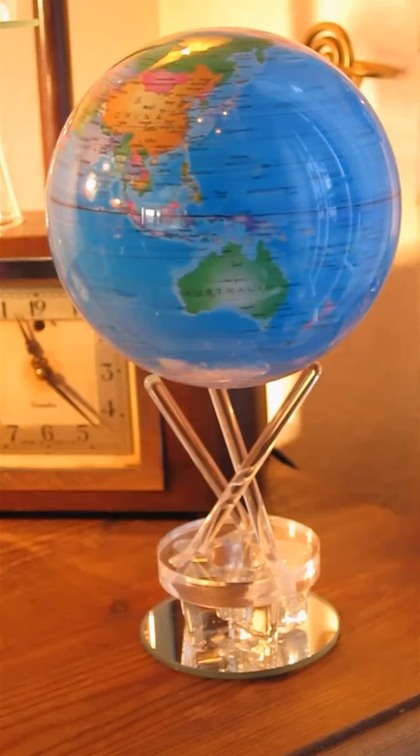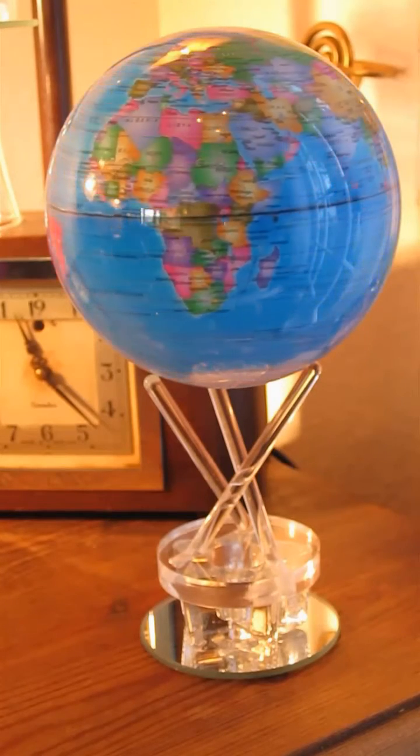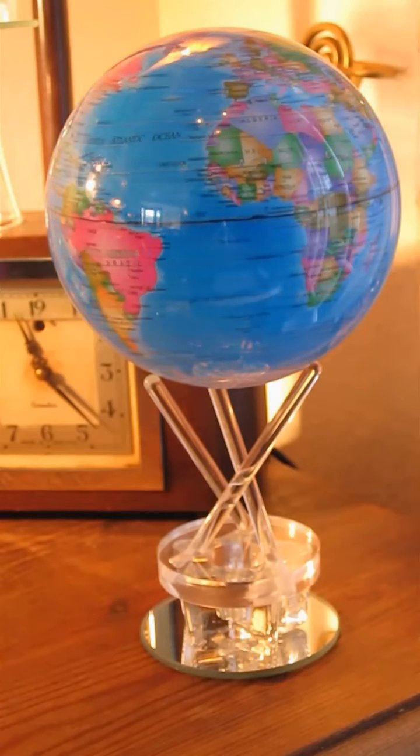This model is not solar powered. In fact, all that's in the globe is some lead to correct the buoyancy and a bar magnet at the bottom.